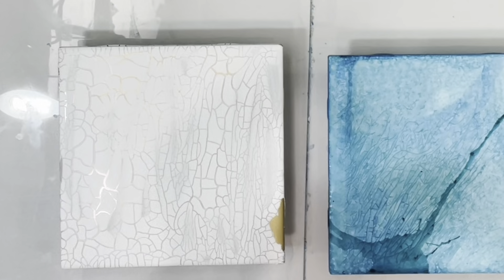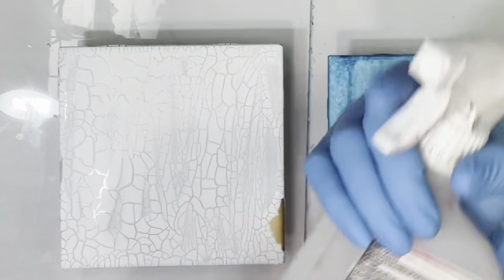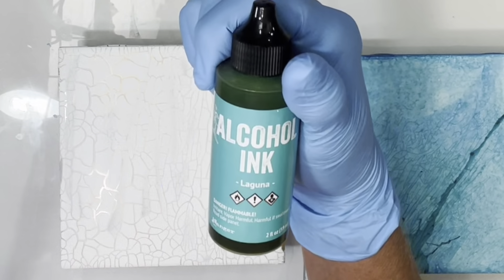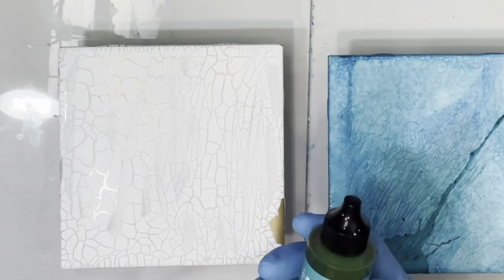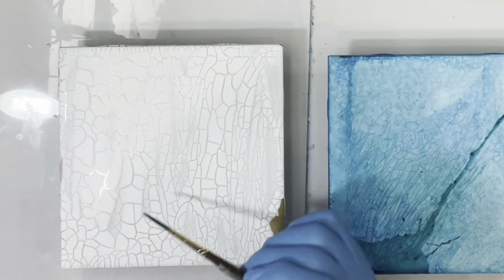I've got some alcohol inks, I've got some diluted alcohol inks, I have some silicone oil which I don't know if I'm going to use or not, I have alcohol in a spray bottle, and I guess we're doing the alcohol thing tonight. This one happens to be Laguna. I have an idea in my head of a texture piece I want to do and this is kind of the look I'm going for, so I may add some Baja blue as well. This is Baja blue and this is Laguna — that's kind of what I'm going for.